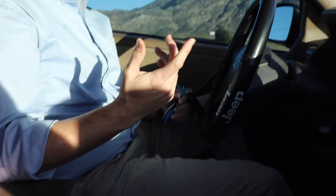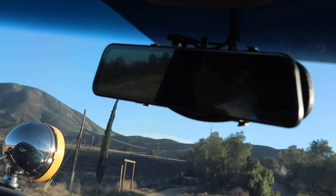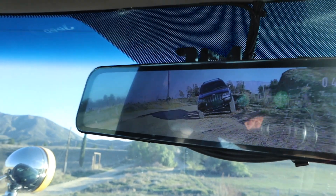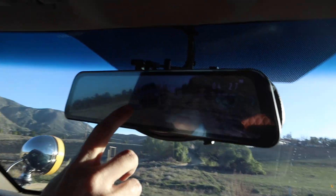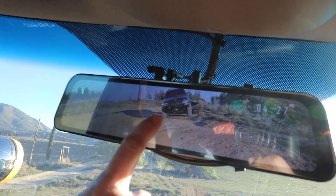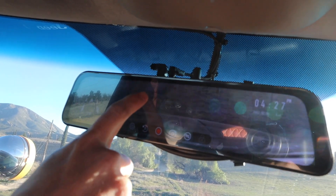LED lighting was upgraded inside the Jeep as well. A notable mod is the rearview mirror with a built-in reverse camera — added because the HK tire carrier completely blocks rear visibility while driving. The camera has a touch screen so you can adjust the angle, useful for rock crawling to see directly behind and below. It also records, and there's a front camera too.